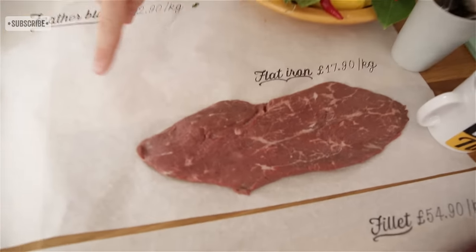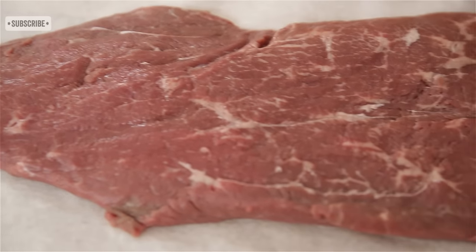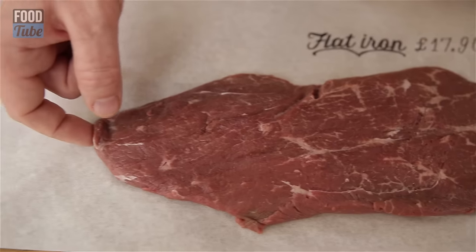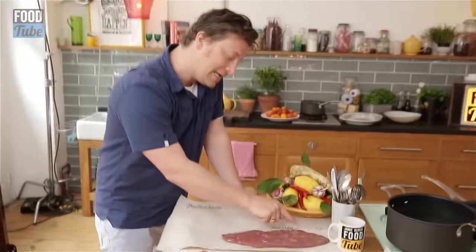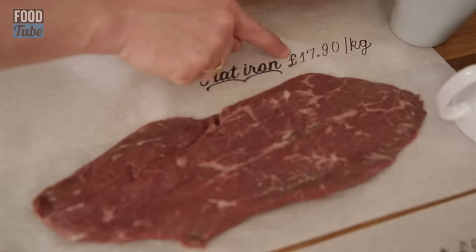I have a little secret steak that I'd like to tell you is my favourite steak — better than all of those four prime cuts. This, my friend, is the feather blade steak, or the blade steak. Or in America, you'd call it the flat iron steak. Look at the fat marbling here, it's absolutely delicious. If you give me the fillet, I'll throw it back to you. You give me this — yes, that's what we're talking about. 17 pound 90 a kilo for really good quality beef.